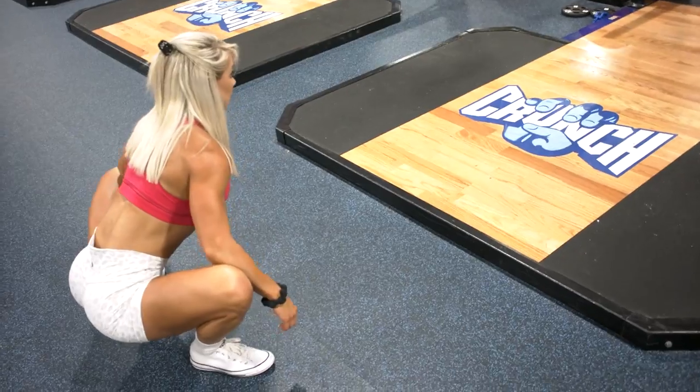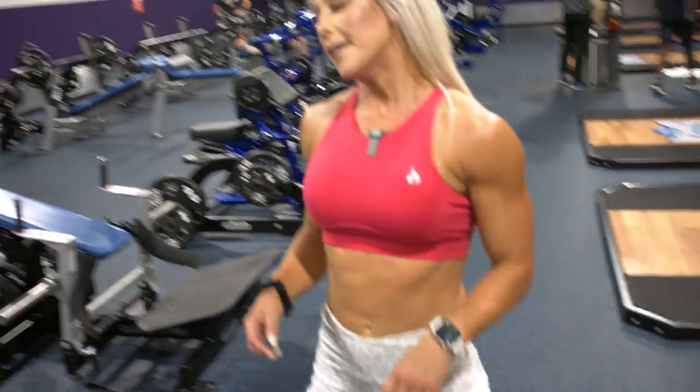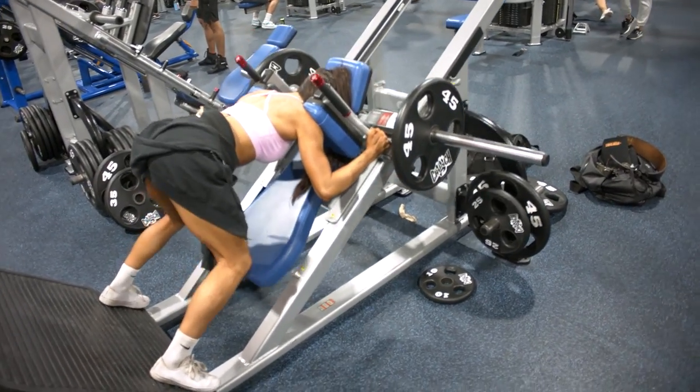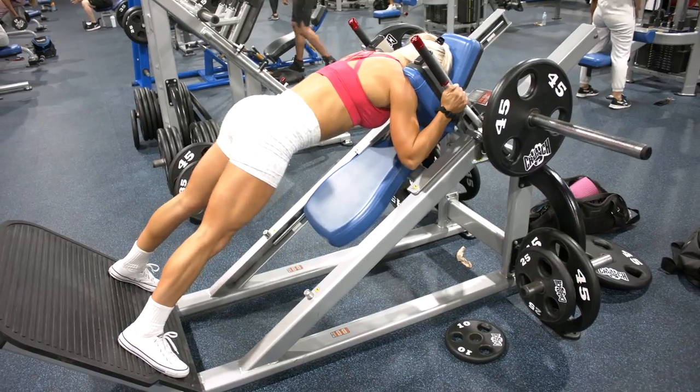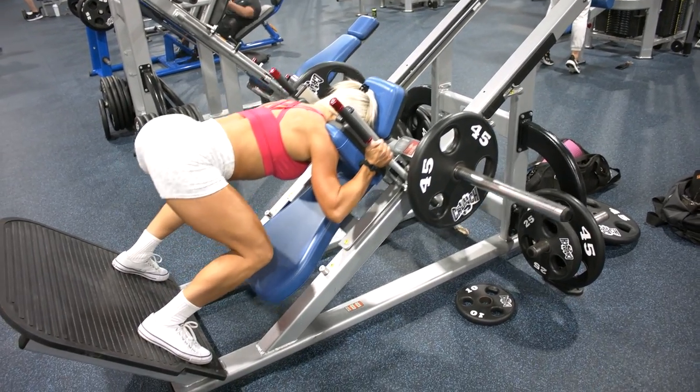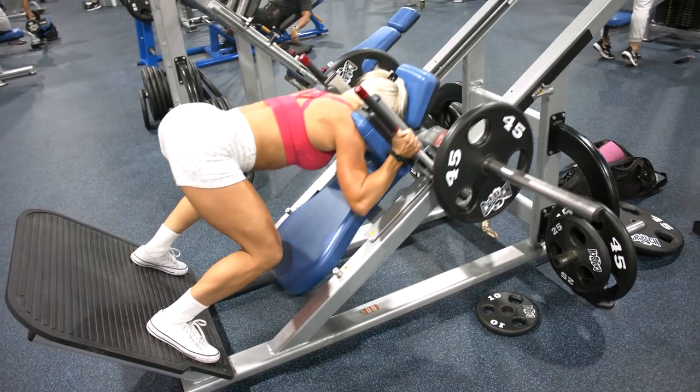I've also thrown back in the smaller isolation muscles like calves, which I don't normally train consistently — I might have them in a program then take them out if I'm focusing on things I enjoy more. There's a lot of work to get through today but I'm sure you'll enjoy it. I'm going to be going through the myorep training method. A lot of you have been asking about myoreps — why we do them and how to execute them. It's easier to see it done than read a description, so I'll be covering that today along with a couple of exercise variations.